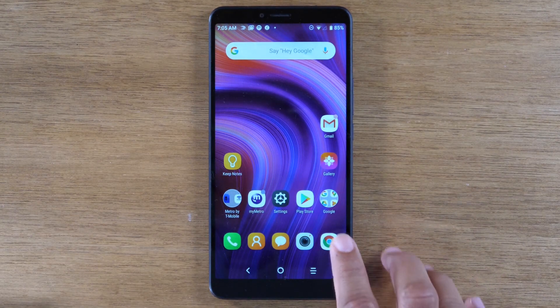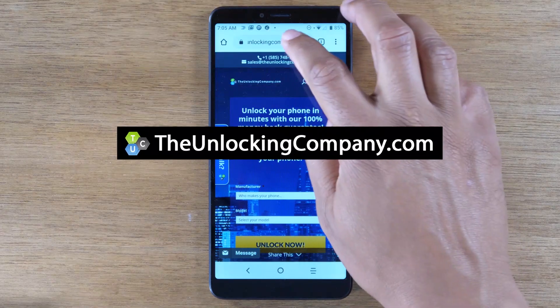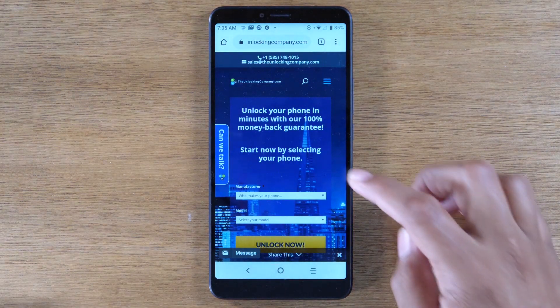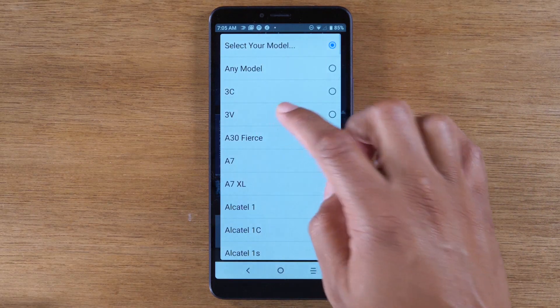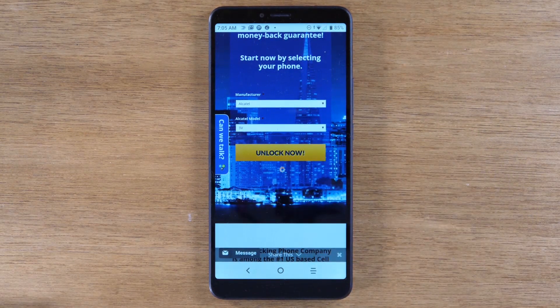Next we're going to go home and go to Google Chrome and we're going to do a search for the website theunlockingcompany.com, and we're just going to fill out a few prompts. First thing you want to select is the manufacturer, which is going to be Alcatel, and the model 3V, and then click Unlock Now.